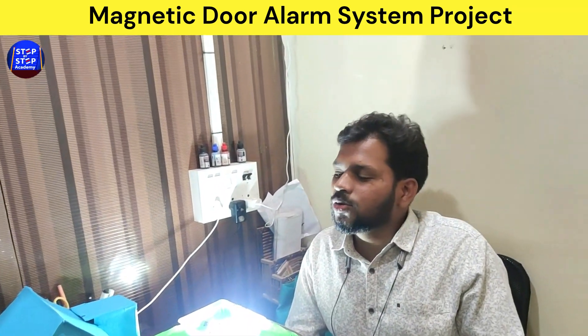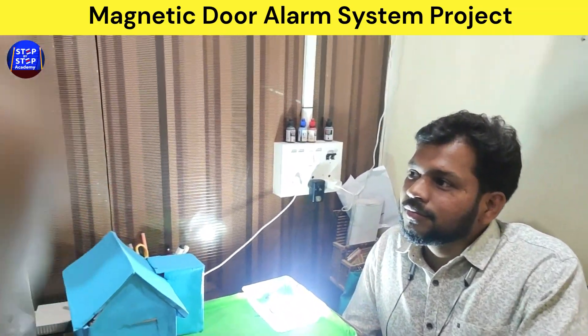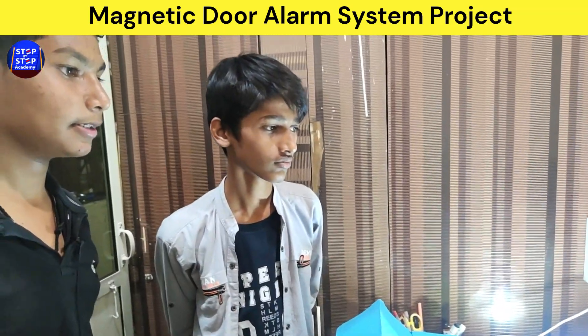Ok Harsh and Ronak, so Ronak tell me what's the name of this project? Magnetic Door Alarm System. Ok so Magnetic Door Alarm System is the name of this project.